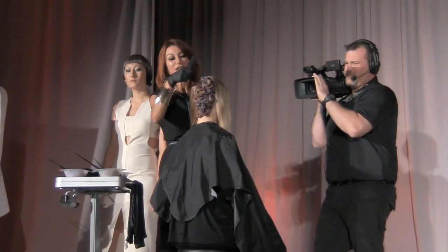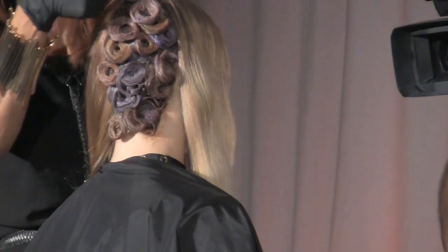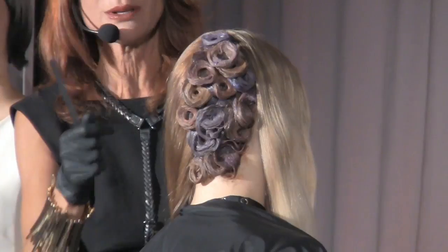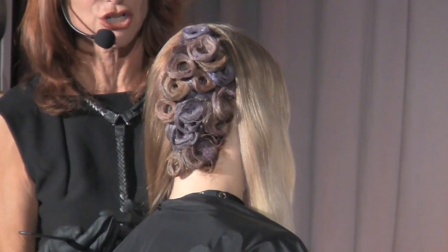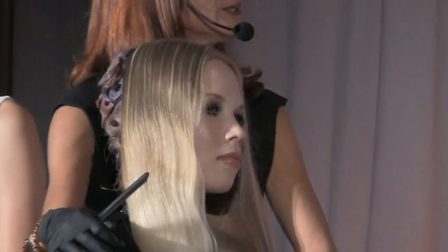Here each section is taken and twisted around, so you can imagine if you see a full head of this in the salon, clients are going to say 'what's that on her hair?' It really is very eye-catching.